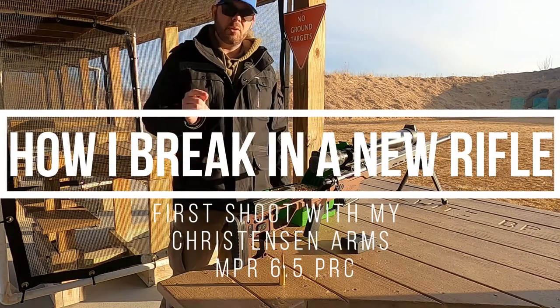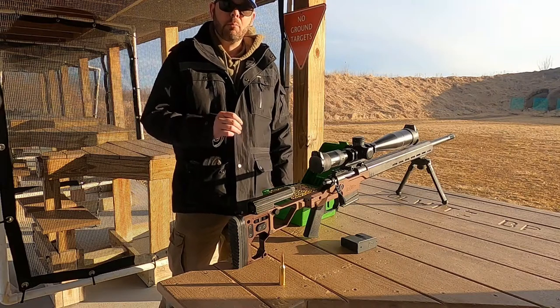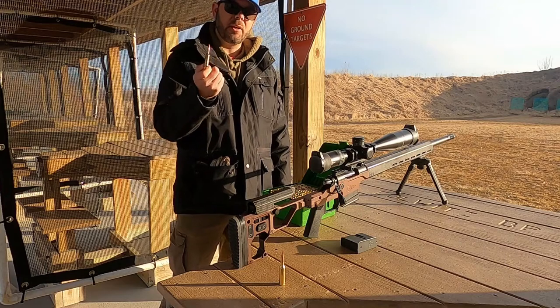Welcome to Matt's Reloading Bench. Today we're going to be working on getting this Christensen Arms 6.5 PRC broken in and to get all 100 pieces of the brass fire formed.